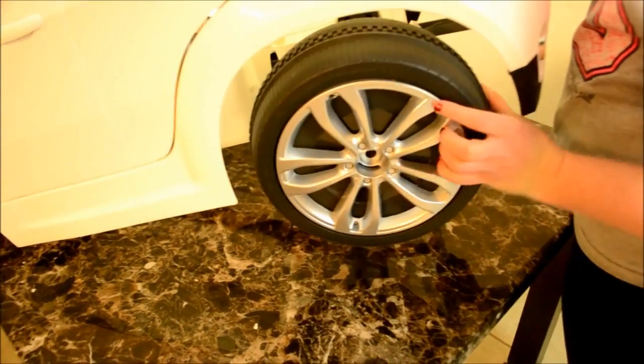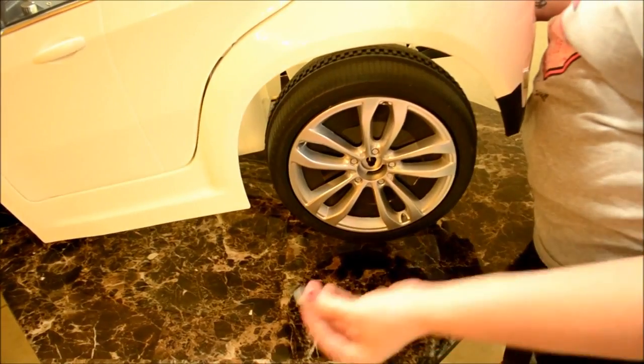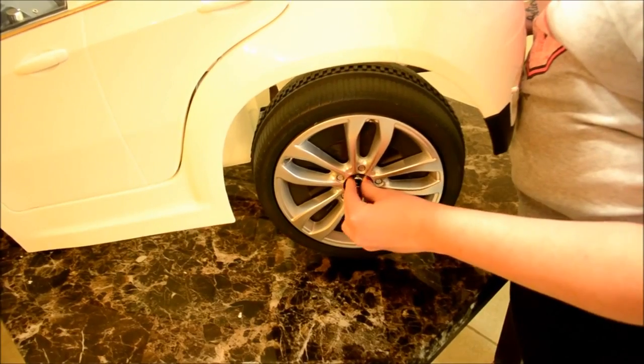Then repeat the same steps for the motor installation on the left hand side. Install the left hand wheel, washer, and then lock nut.